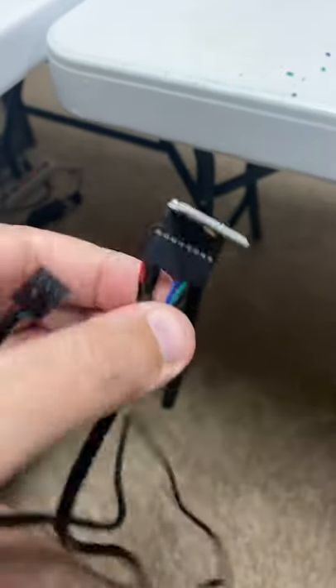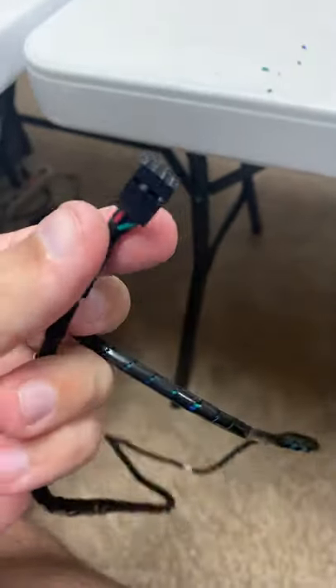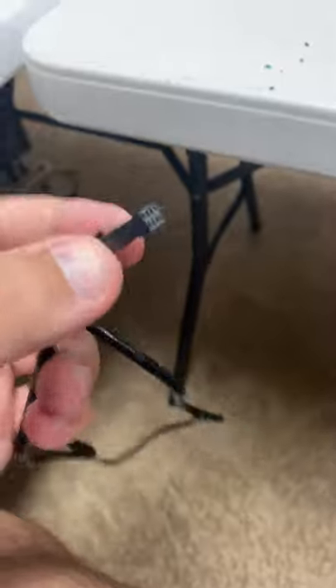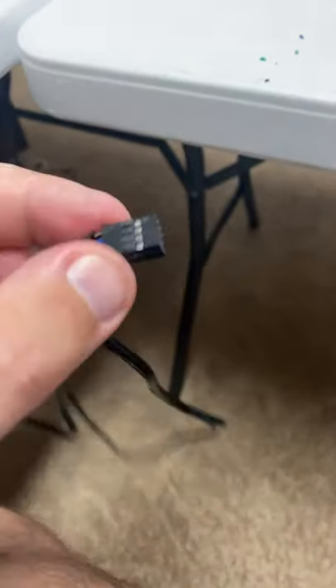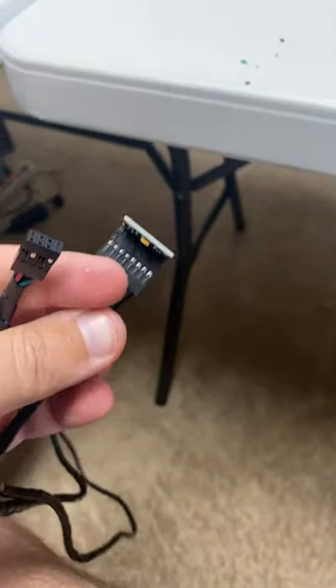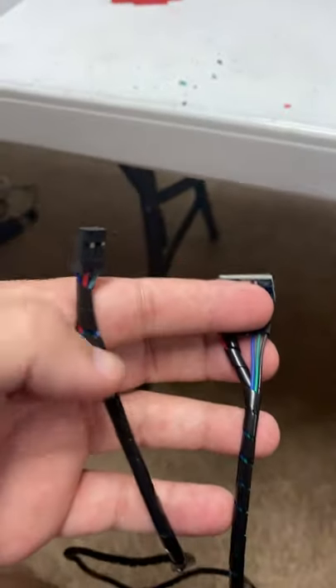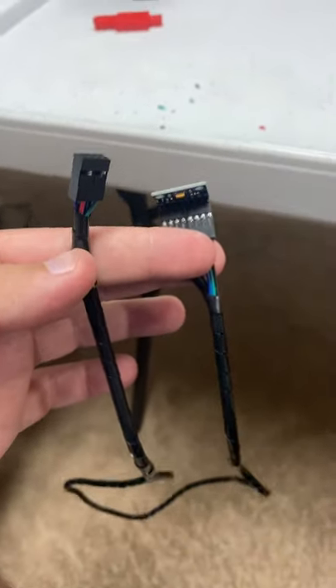You've got two four-conductor DuPont pins on the accelerometer end, and the same thing on the other end that goes into your Raspberry Pi. I've already glued these back-to-back. Use the documentation on Klipper on how to wire these in. Do spiral wrap or electrical tape to tidy it up, and you're good to go.